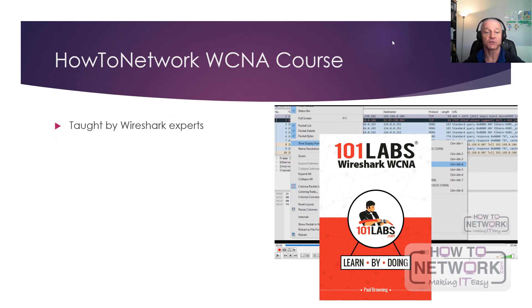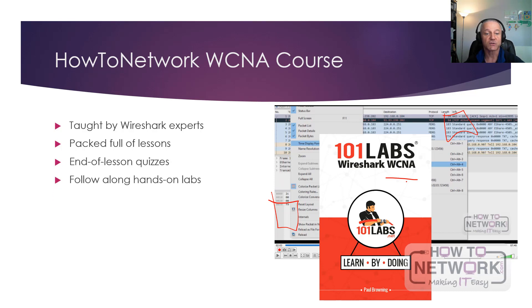The course on HowToNetwork.com is taught by Wireshark experts. One instructor originally did the course, and I've done the updates including IPv6 updates for the latest iteration of the exam. This is a screenshot of Packet Tracer showing packets being captured, and further in the course we'll show you how to deep dive into them. The course is packed full of theory lessons, end-of-lesson quizzes, and follow-along labs. You do the theory, take a quiz, then do a lab — those are the three things you need to pass any certification exam. You'll do a deep dive into actual packets, captured on your home network or downloaded from the Wireshark website.